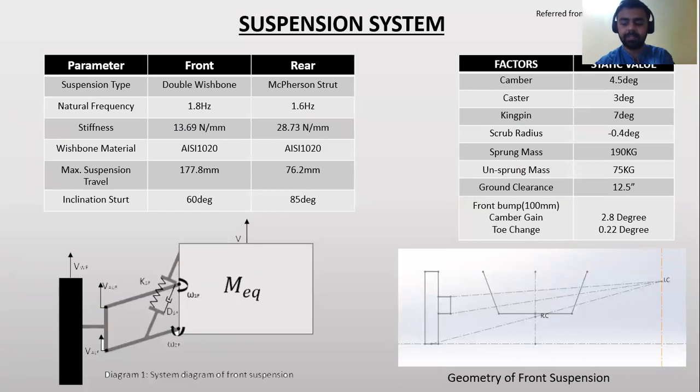Suspension system: The suspension system used in our ATV is a double wishbone in the front and a MacPherson strut in the rear. All specifications of the suspension are taken from the material booklet.